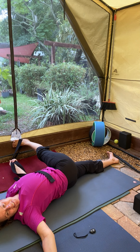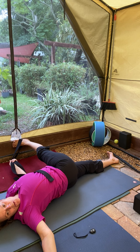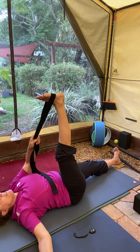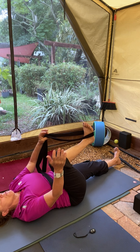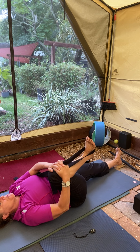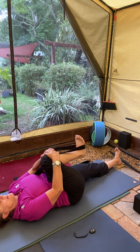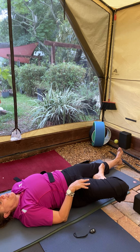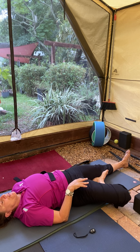Inhale back into center. Go ahead and pull that knee in towards the chest, give it a little swirl. Here's the important part — go ahead and drop into that supine tree, right supine tree.